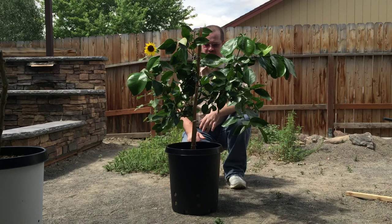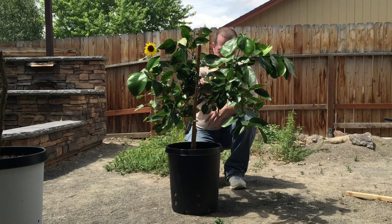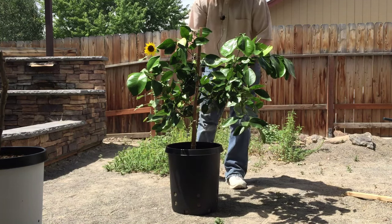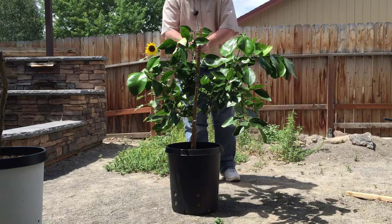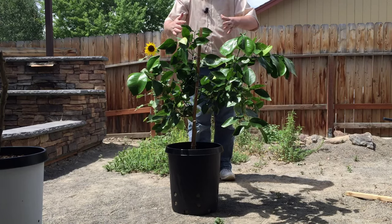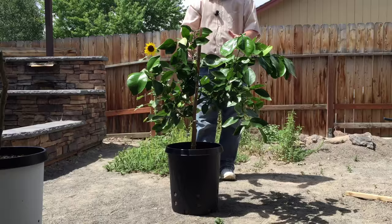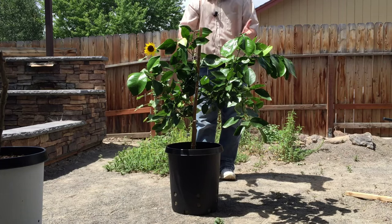Luckily here in the high desert it's not really the preferred climate for scales, so they should die off. It's a very beautiful, very full tree. I had to do a little pruning and adjusting of some branches to make it more symmetrical and grow in the direction needed to be balanced, hold itself up, and support fruit. I look forward to bringing updates on this — hopefully next year we'll have some grapefruit.